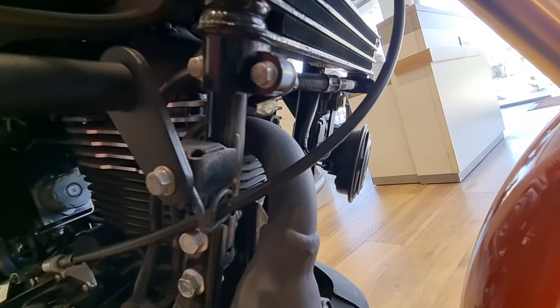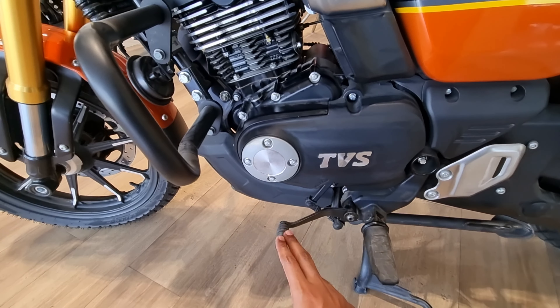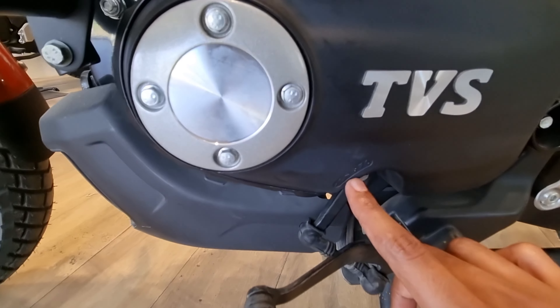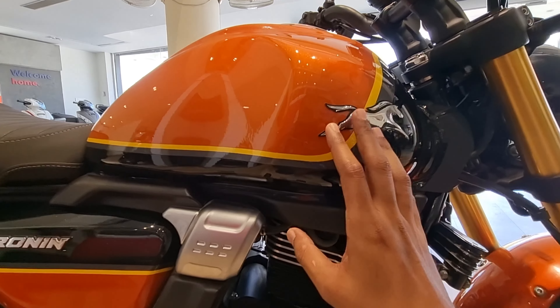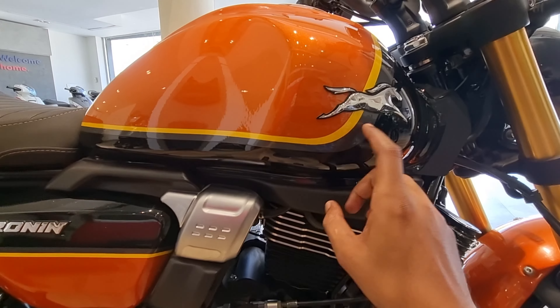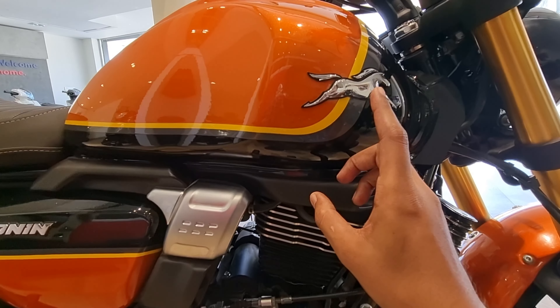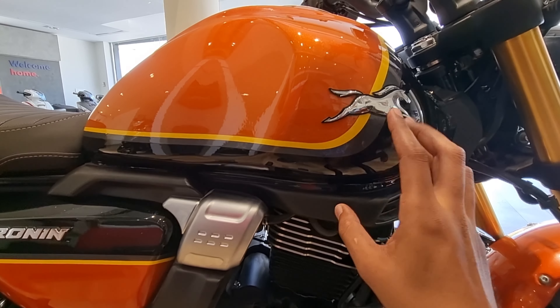On the right side, you get a manual gearbox — one down pattern — and a center stand plug. You can see the TVS 3D branding. On the side panel there's a triple-tone color option. You get a horse badge, which is the TVS brand logo.